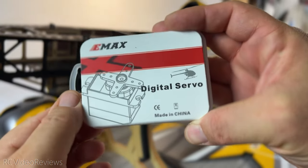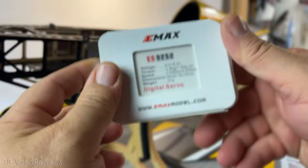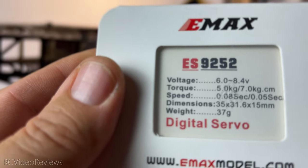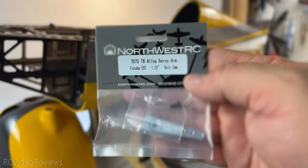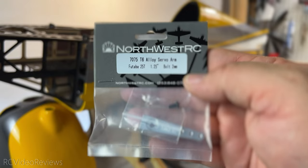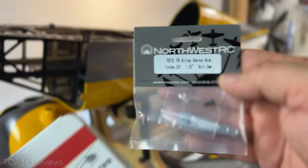Last up are the servos. I'll be using the E-Max 9252s. I've got experience using these in 60-inch planes and I like them quite a bit. You can buy these from E-Max USA and they're reasonably priced at about $40 per servo. I also have servo extension arms — four of them from Northwest RC. These are 1.25-inch, 25-tooth splines, and I know those work well with the E-Max servos.